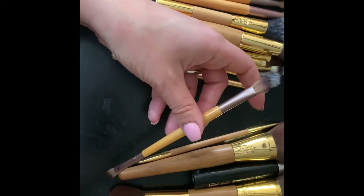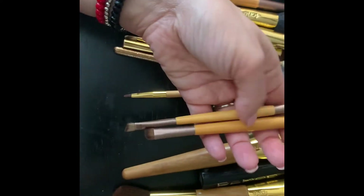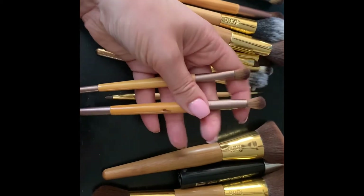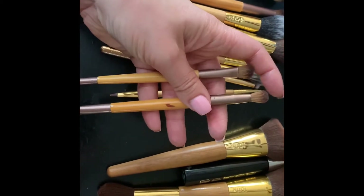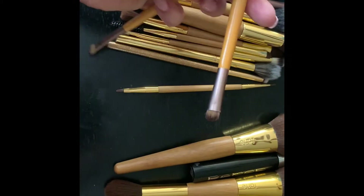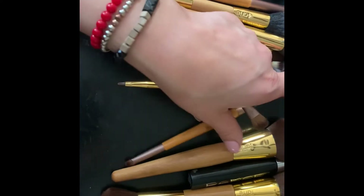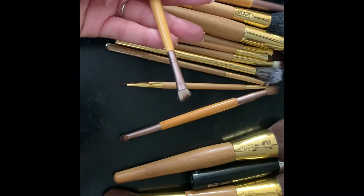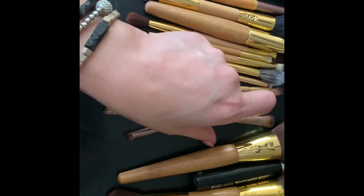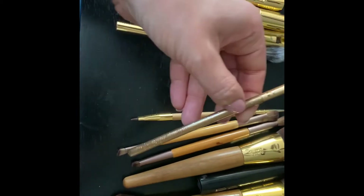The next brush is an old Eco Tools brush — they do still sell this set. I really like these for the eyes. You've got a definer brush, a flat packer brush, and on the other end I like the flat side for my lash line. Then there's one you can use for shadow liner or eyebrows.